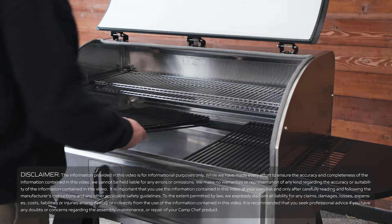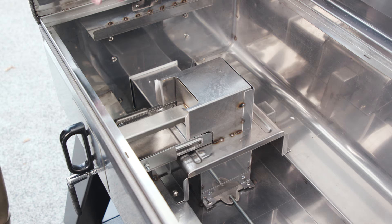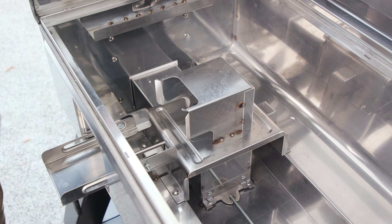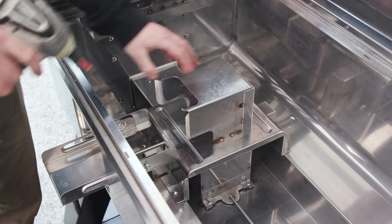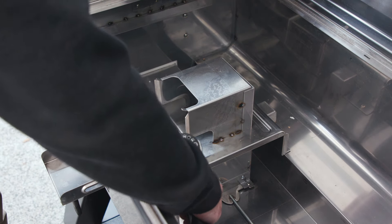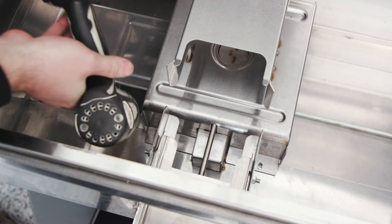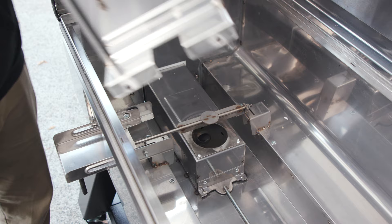First thing we need to do is open the lid and take out everything inside. With everything removed, now we need to pull out the smoke box and undo the screws for the heat plate. Now with the screws out, you can pull your heat plate up and out.